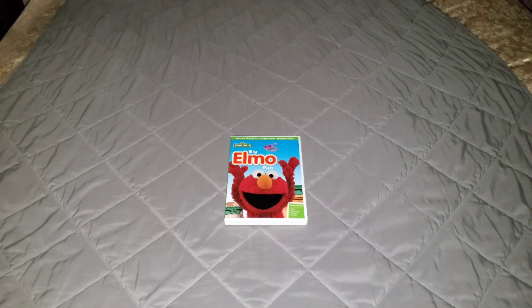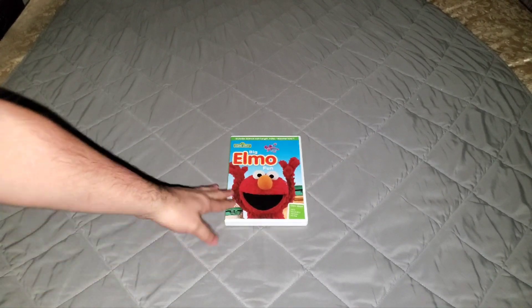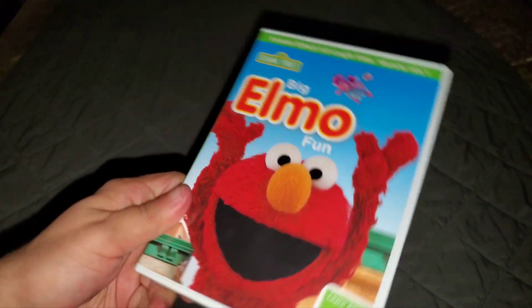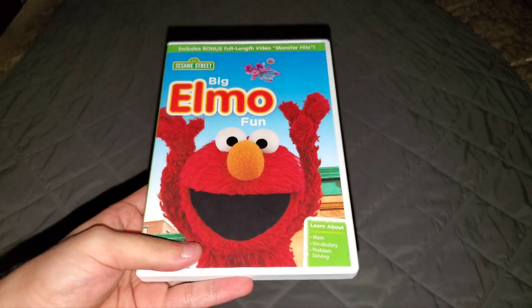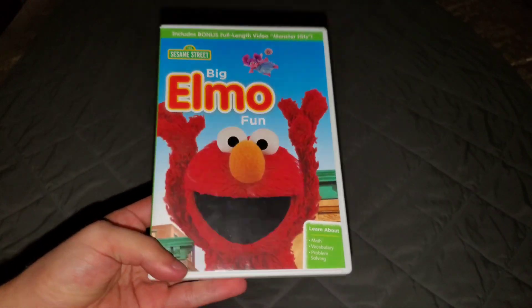So anyways, to any of you Sesame Street fans out there — if y'all have Big Elmo Fun on DVD, then that's good, but if y'all don't have it, then where have y'all been? Pick up this DVD and give it a try. And speaking about Abby turning Elmo huge, big and taller — well, just taller.